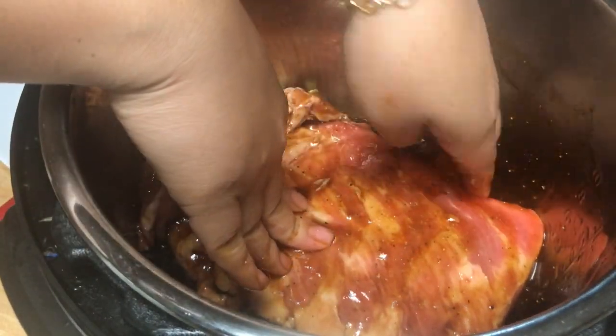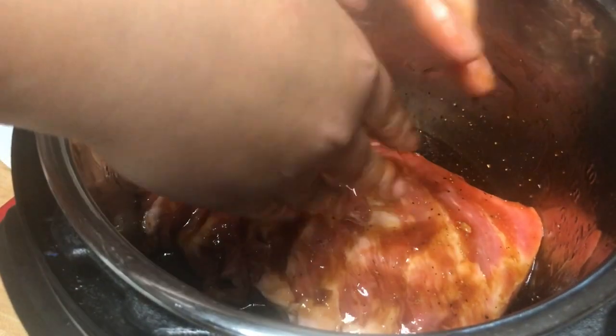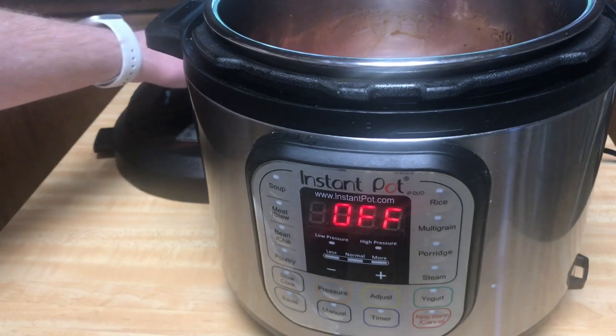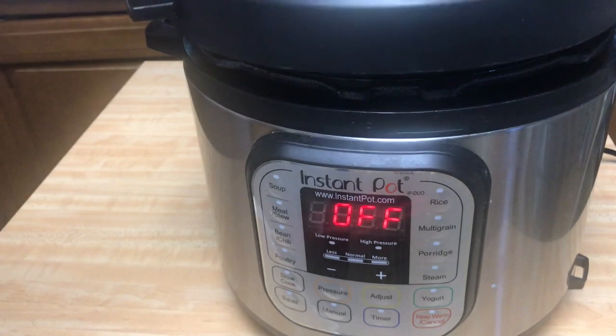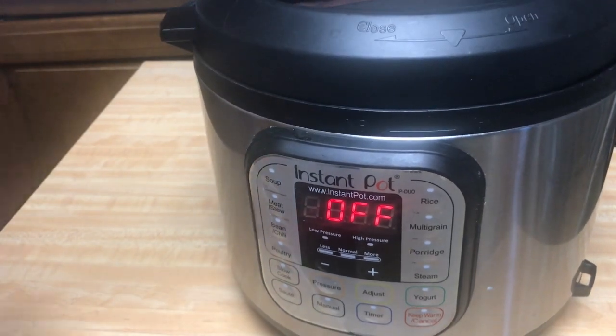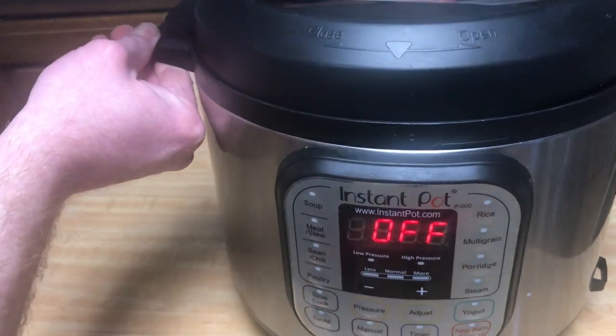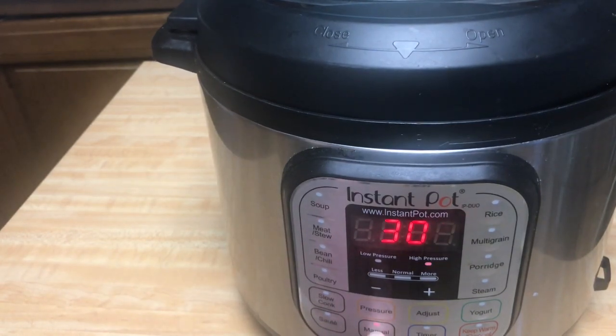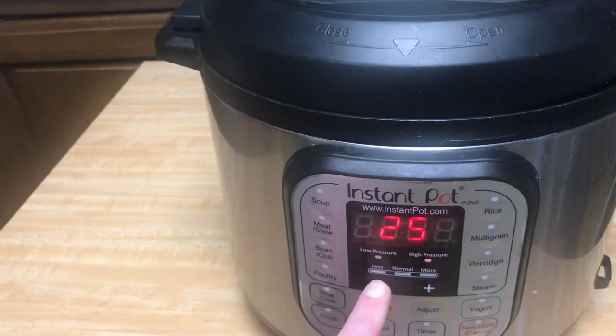Let's just say it takes about 20 minutes, and then you will have a nice and moist meal. We're going to put the lid on — make sure it closes, you'll hear that sound — and then we are going to set manual for 20 minutes at high pressure.